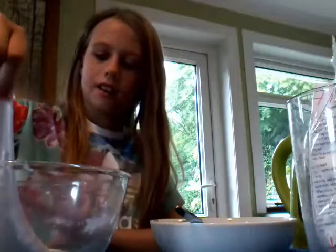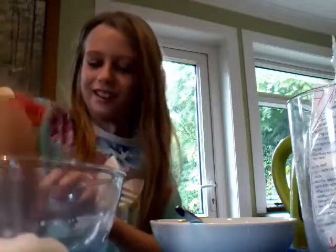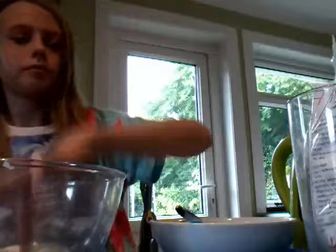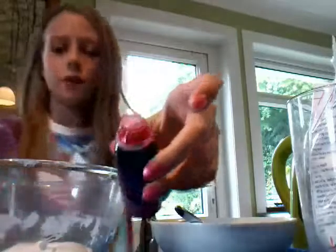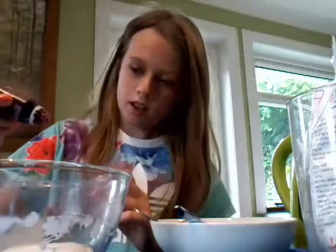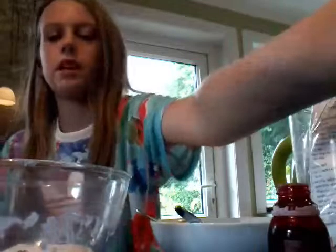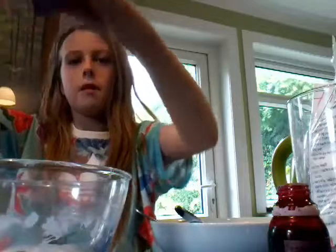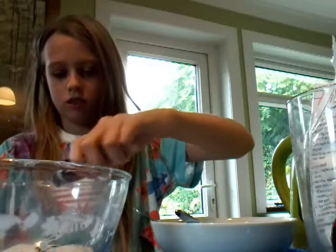Now you add the food coloring. I'm going to use purple food coloring — you just need a little bit on the end of the spoon. Open your food coloring. Oh, this one's droppy, so just drop it in. Don't put too much in. Oh — this is pink! Oh my god, it's pink! I put pink in it.